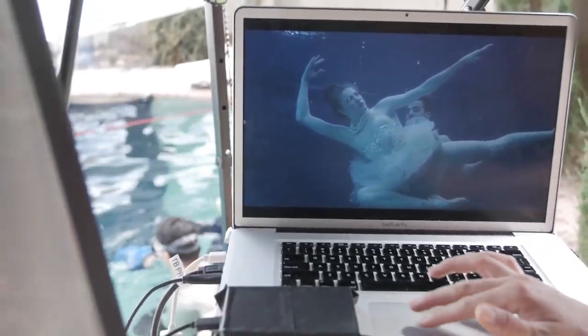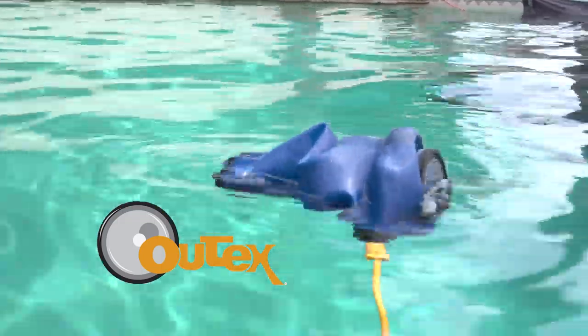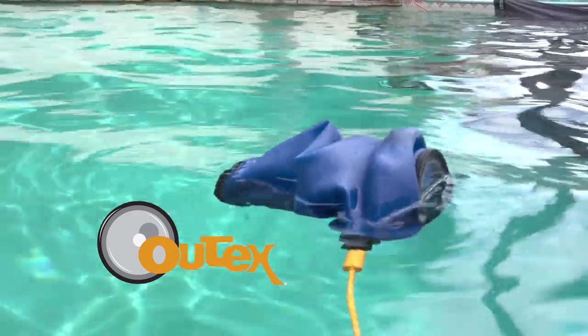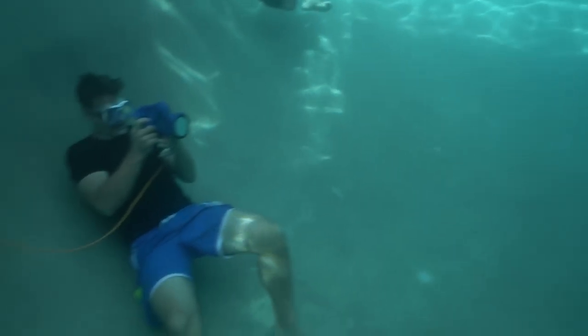We had to figure out how to tether underwater, and OutTex innovated a data housing that allows you to take cords, pass them through the water housing, and plug into the camera without water getting in there. So you can shoot tethered underwater.